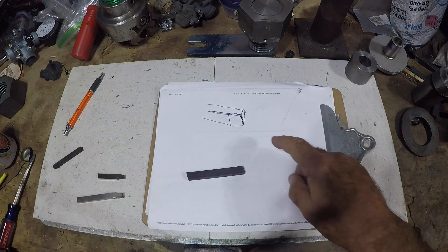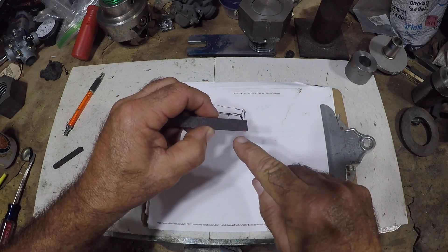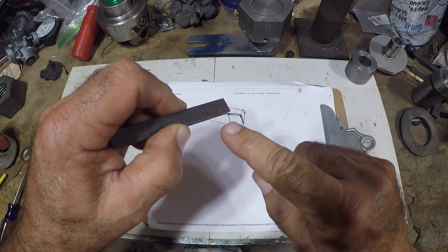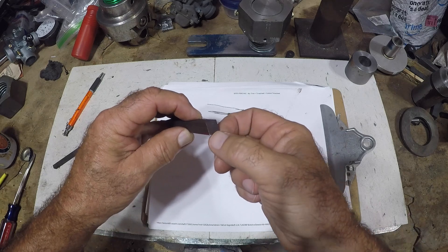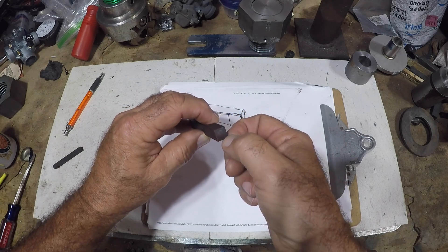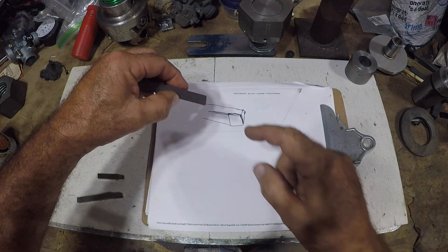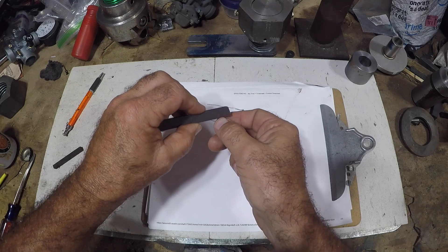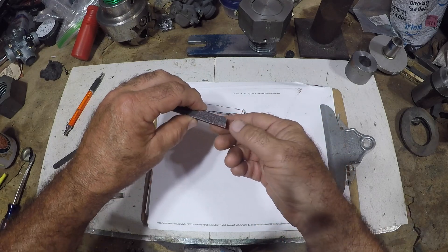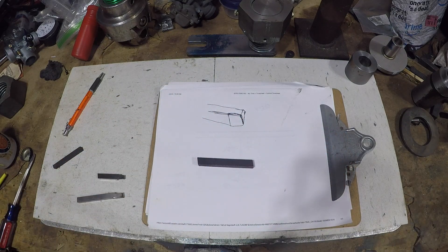So what we're going to do is make something that looks similar to that. I'm going to grind this back at about nine degrees — I'm just going to kind of wing it. I want that angle because of how it sits in the holder. We'll taper it back this way, taper the sides back, the face will taper back, and then we'll put a big radius on it.